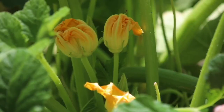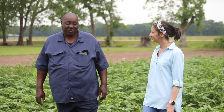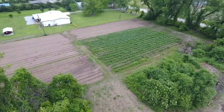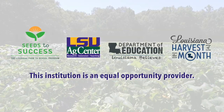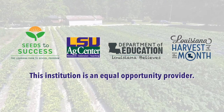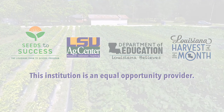Mr. Lester, thank you so much for welcoming us today and showing us all of your great summer squash you have growing. We really appreciate you having us out today. It was a pleasure to have y'all come out, and I thank y'all for being here. The Louisiana Harvest of the Month program showcases a different Louisiana food each month in Louisiana communities. We hope you will join us in Tasting Louisiana this month.